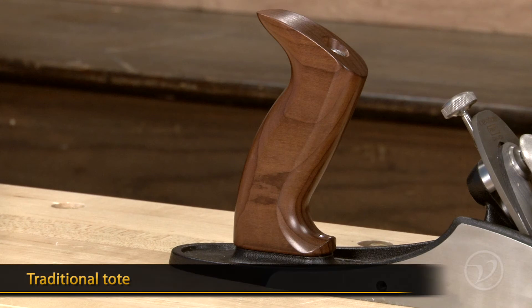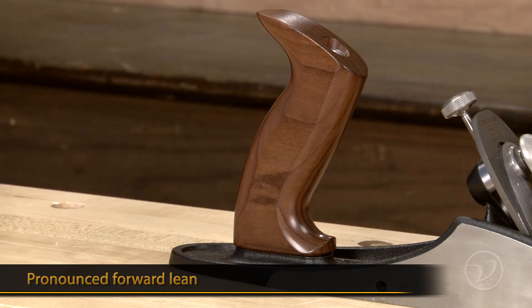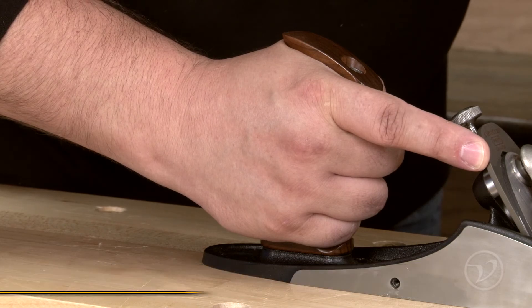The traditional tote is based on historical plane handles. It has a pronounced forward lean and is more curved than the standard Veritas tote. This allows you to apply greater downward force to the plane and increase comfort when planing on low surfaces.